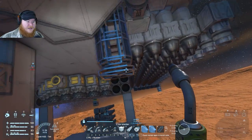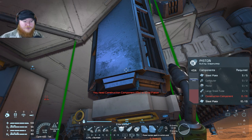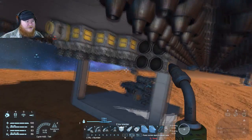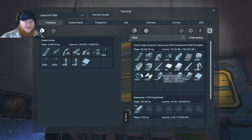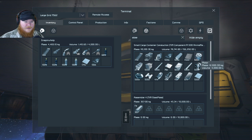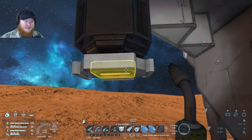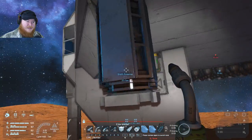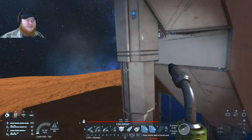Let's see what all we need — I know we're going to need some large steel tubes. We need large steel tubes, construction components, motors, and some computers. I think we can handle that — there's a little inventory port right here. Let's grab construction components, large steel tubes — probably grab too many — let's grab some motors, computers, and then grab whatever we can in large steel tubes. If we have to come back and get some more materials, no big deal — it's all available for us on our ship.